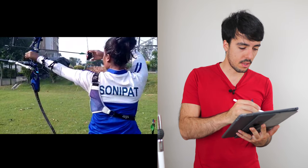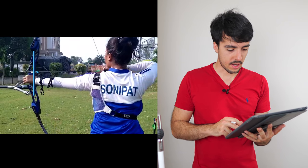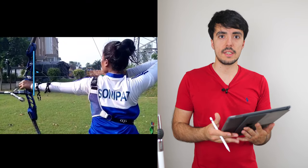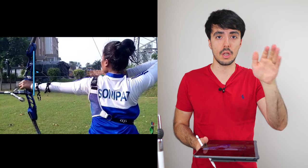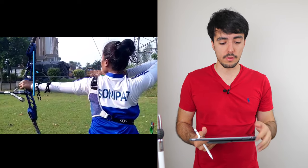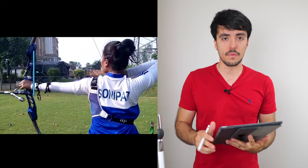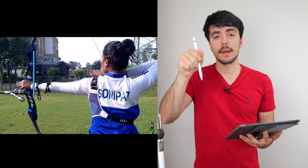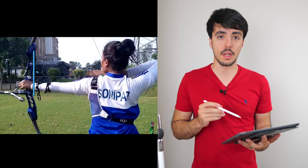When drawing, if you watch the path the bow hand traces, it comes down, down, down and then as Srishti is coming in it goes back up again. Ideally we want to be lowering the bow hand — and effectively the sight — to the gold. We never want to need to move it upwards. Eliminating that dip below the gold and coming back up will make it easier to come to anchor confidently and expand without worrying about the sight returning to the gold.